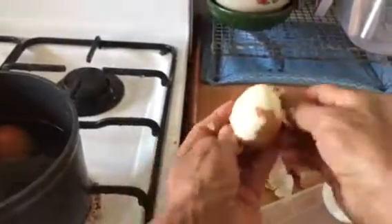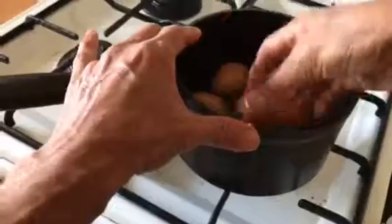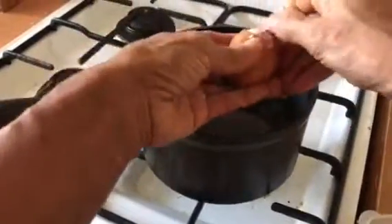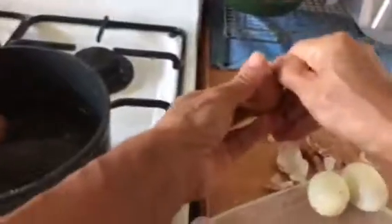It is easily peeled like this. It just makes it so easy. You know, you can just soak the egg overnight or a long time to make the shell simply softer. Then you can peel it easily like this.